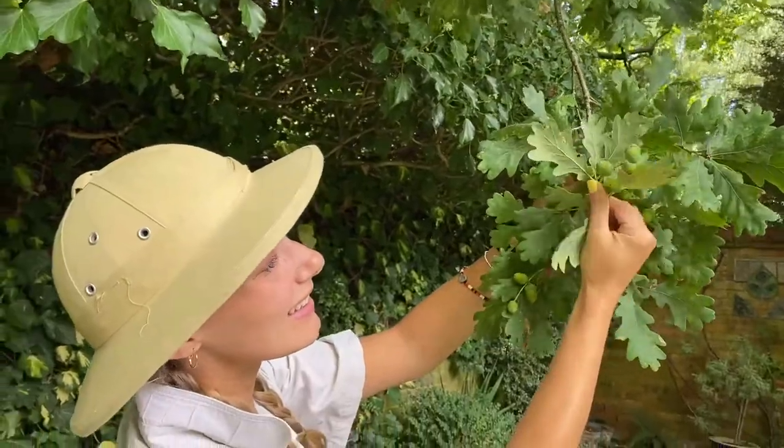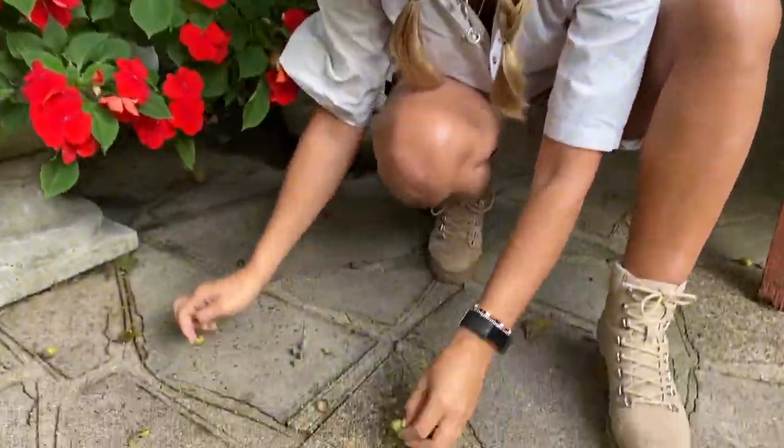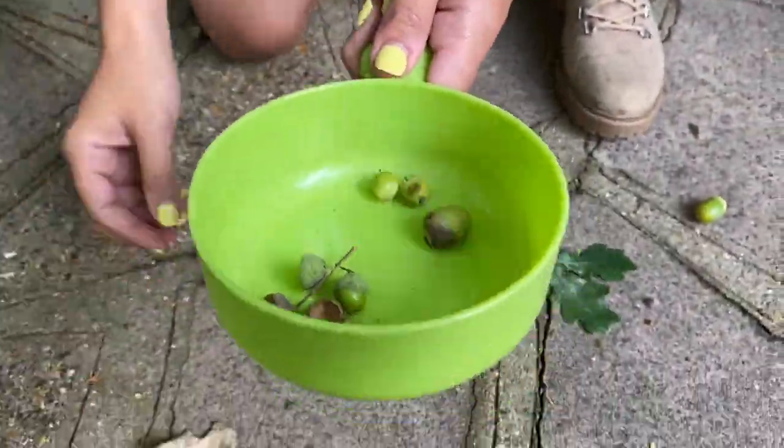You may have noticed a few signs in nature that summer is coming to the end and autumn is making their appearance, such as these acorns. Acorns are the nut of the oak tree and they often become mature at this time of year.